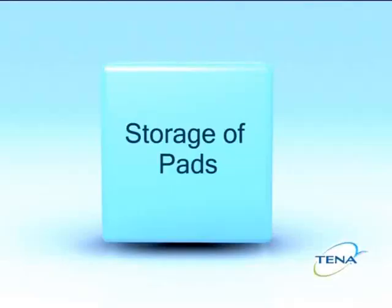As a Tena nurse advisor, I'm commonly asked questions regarding the products. I'm going to work through some hints and tips to answer those questions. Pads should always be stored at room temperature in a cupboard or a drawer, and never out of their packets. The reasoning behind this is that pads not only absorb urine but also absorb moisture in the atmosphere. A pad kept in a bathroom for a week had its wetness indicators change colour even though it had not been used. Always store pads in their original packets in a drawer or cupboard at room temperature.